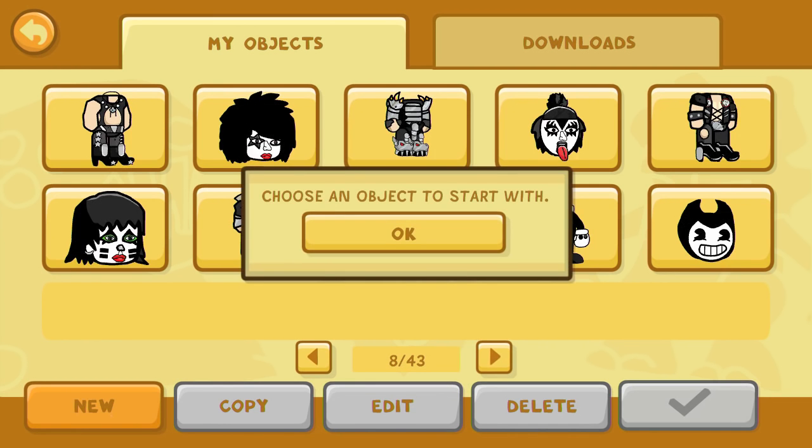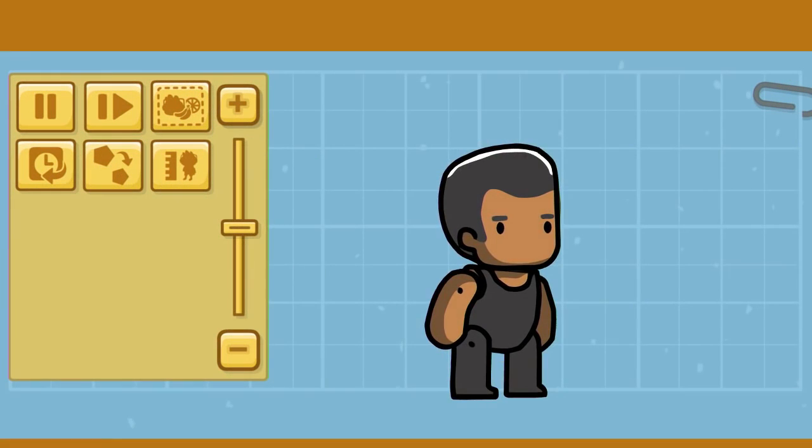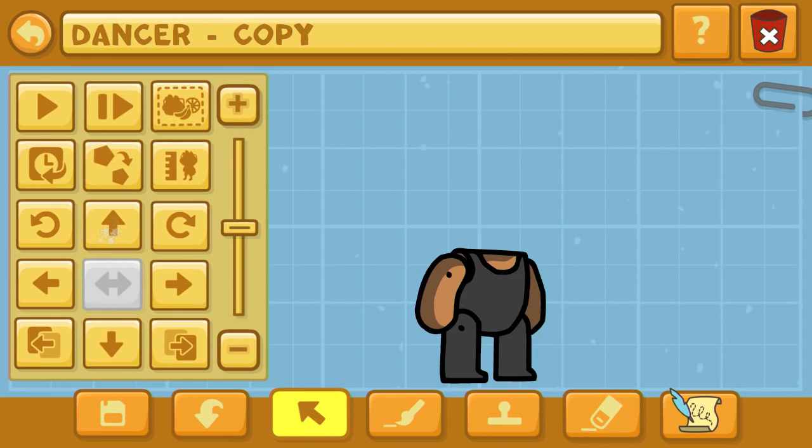Hello again out there in Kendopolis, this is Dr. Kendo and we're back with another Scribblenauts Unlimited object editor commentary, where I create various characters in this game called Scribblenauts Unlimited. This is the object editor feature, only on the Wii U and PC versions of this game.